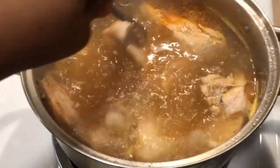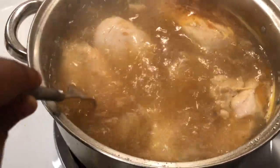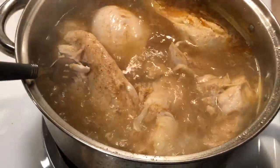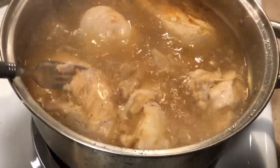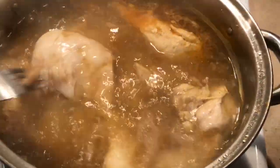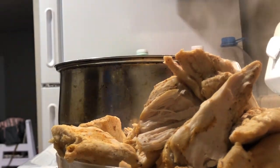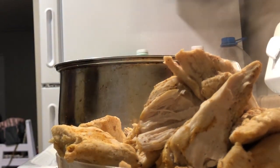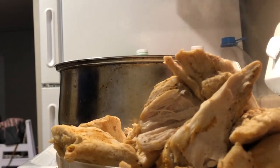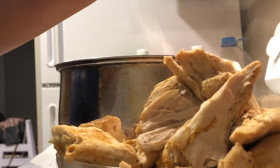My chicken has been boiling for about two hours now. I can see it's done — it's breaking apart. So I'm about to cut it off and show you guys the next step. I also saved some of that chicken broth that the chicken was boiling in, and I'm going to show you guys what we're going to do with it.